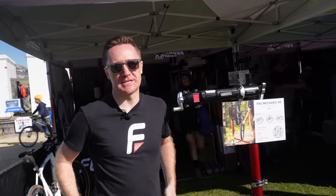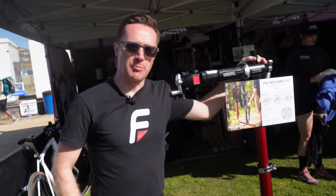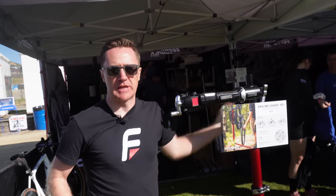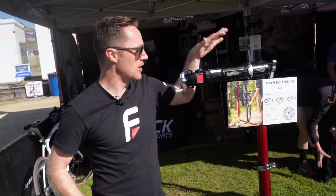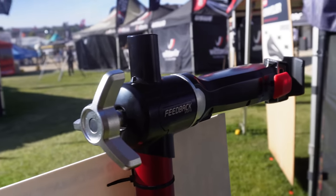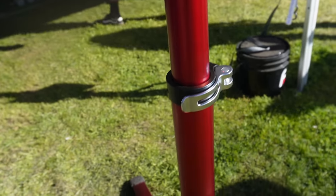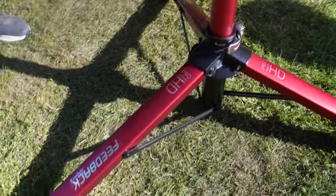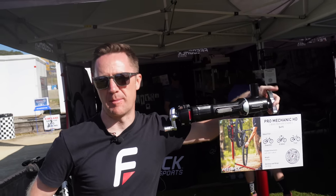My name is Tyler Henderson, marketing manager at Feedback Sports, and this is the Pro Mechanic HD — or heavy duty. It's our new flagship stand, more robust in every way from previous Feedback stands: from the head to the telescoping tubes, the clamps and the legs. It's designed for heavier bikes like downhill bikes, e-bikes, bigger enduro bikes. The clutch is a lot stronger, the bushings are heavier duty, and the clamping mechanism is more ratcheting with finer indexes. We also have a new knob and spinner knob on the back.